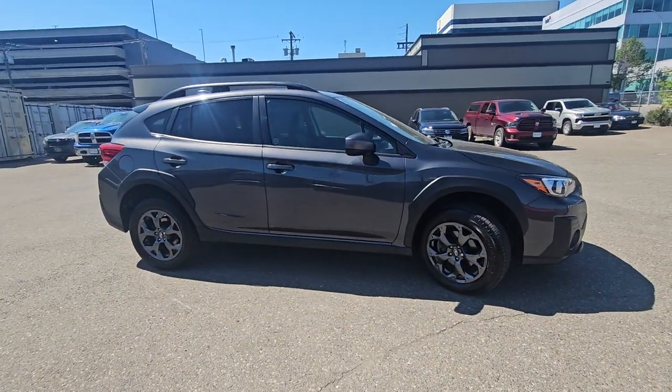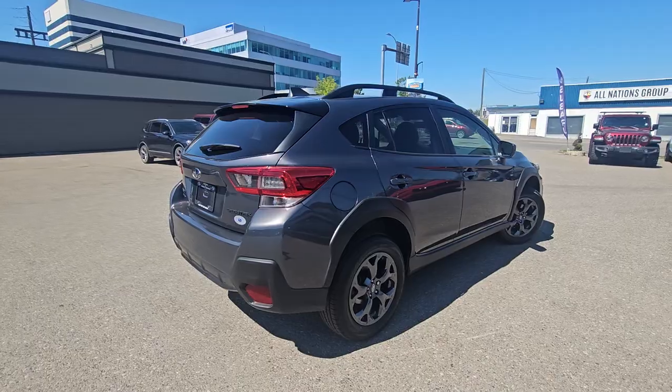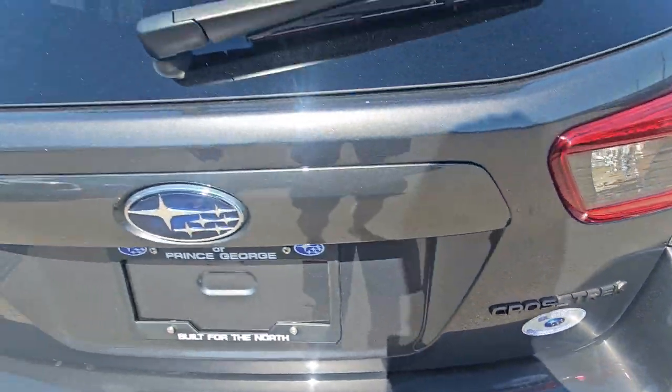We've got Subaru's full-time legendary symmetrical all-wheel drive and 8.7 inches of minimum ground clearance. We have some gray color match aesthetics on the exterior of the Outdoor, and we've got the blacked-out badging on either side.